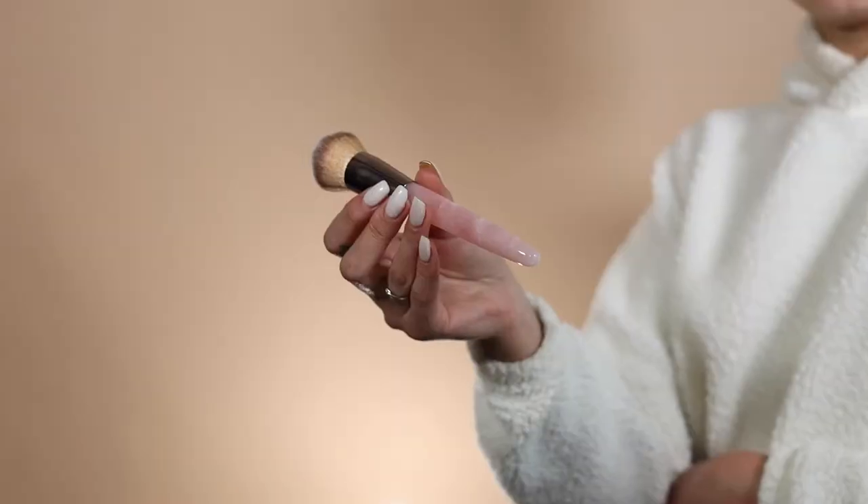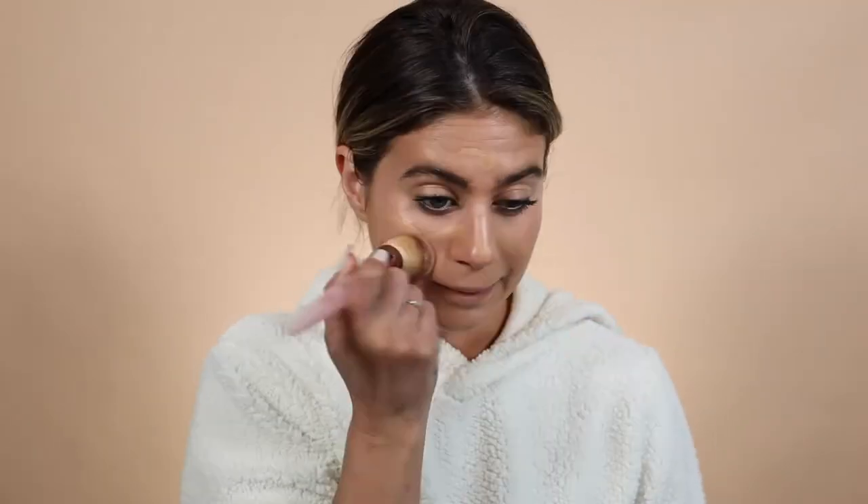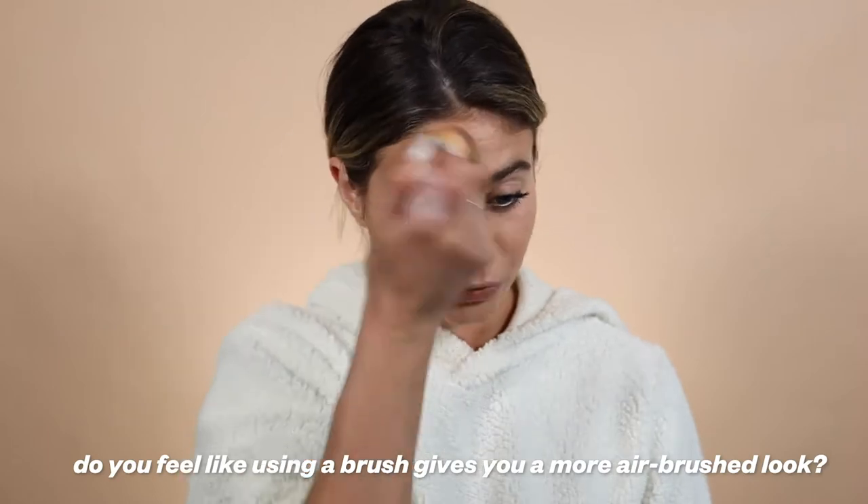I'm blending it out with the first brush I used for my foundation — the fluffy, smaller compact kabuki brush. Do you feel like using a brush gives you a more airbrushed look? Yes, especially when it's synthetic like this and when it's a kabuki brush — any brush like this will give you an airbrushed finish. And especially the softer they are, the better it is.